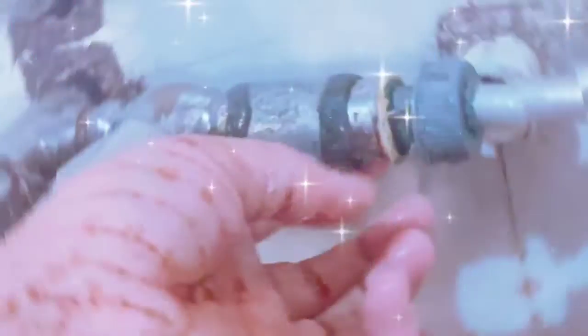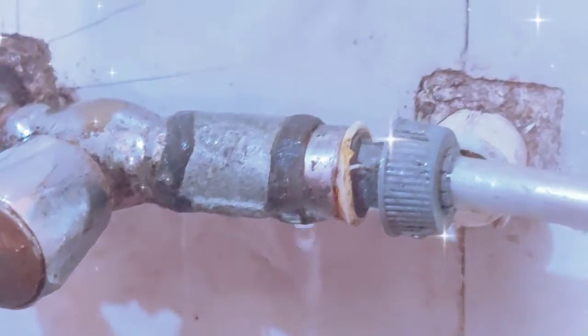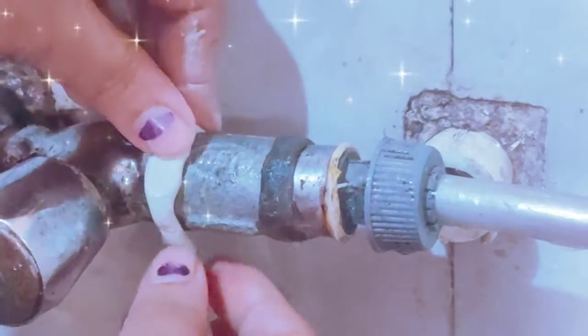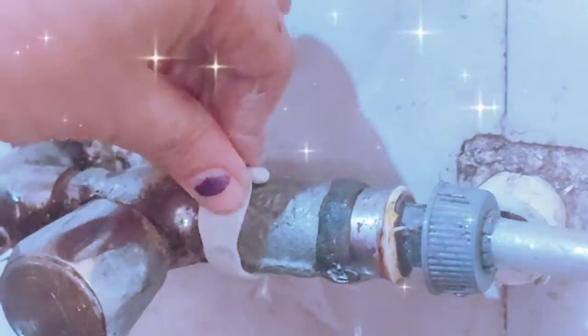Friends, while you are still alive, the hinge is brown. So what should we do? Just then, put the valve valve, and then put the valve valve in the area. The valve valve will open. It will be very easy to make your work easy.